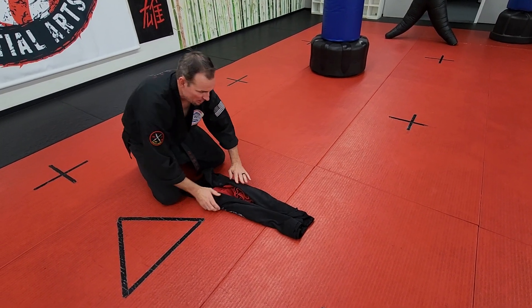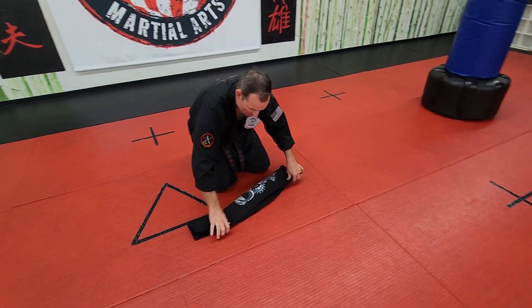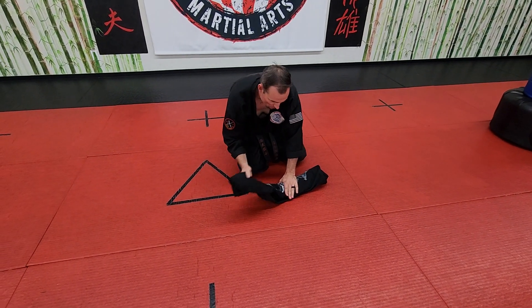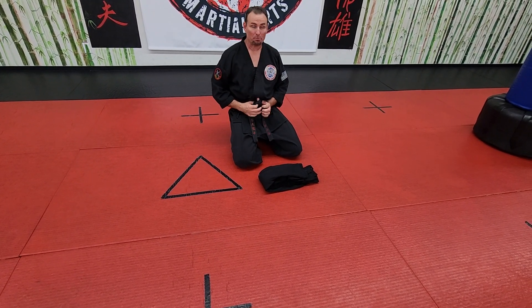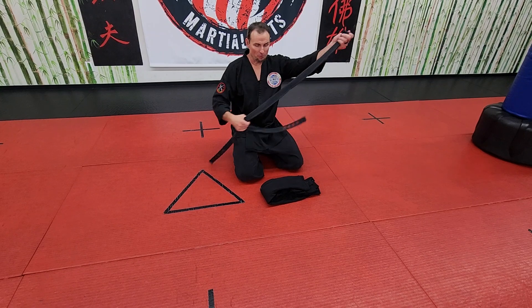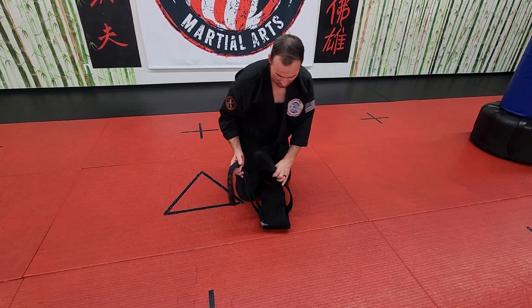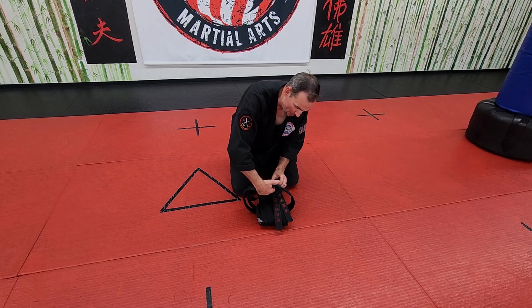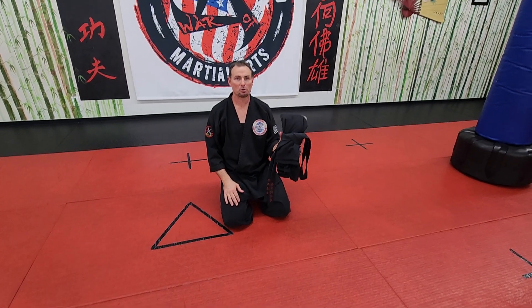Now, when you get to this point, you're going to take the whole thing and fold it into one piece, just like this. Fold this over so they match. Then you're going to take your belt, and your belt is going to be folded in half as well. Set that in the center, bring this in, and tie one knot, just like that. And that is how you should be transporting your gear.